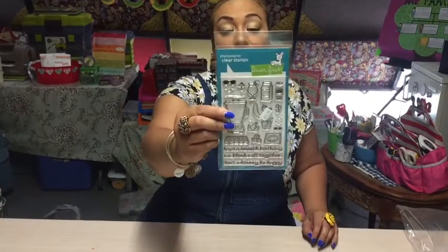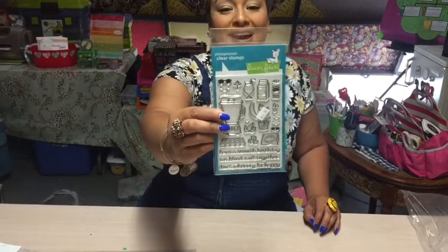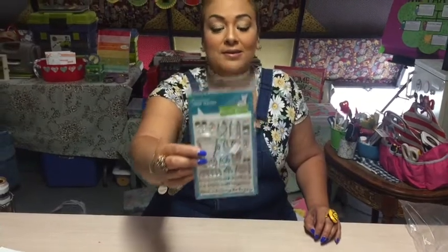And then this one which is the So Smooch. I've seen so many ideas on Pinterest that I am dying, dying to do. And so I cannot wait for that.